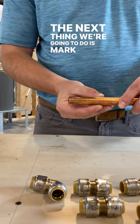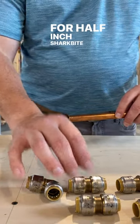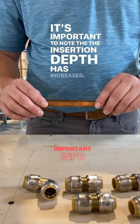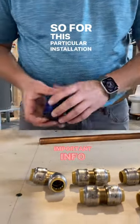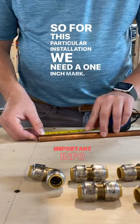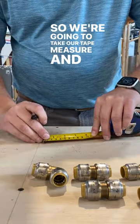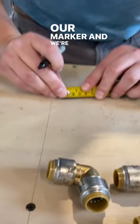The next thing we're going to do is mark our pipe. For half-inch SharkBite Max fittings, it's important to note that the insertion depth has increased. So for this particular installation we need a one-inch mark. We're going to take a tape measure and our marker and mark one inch.